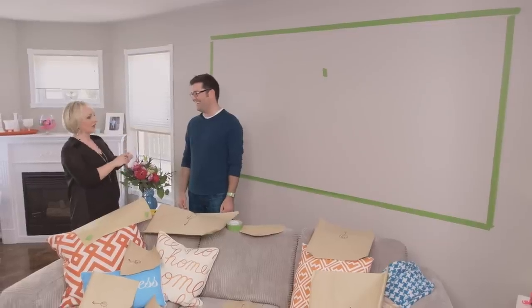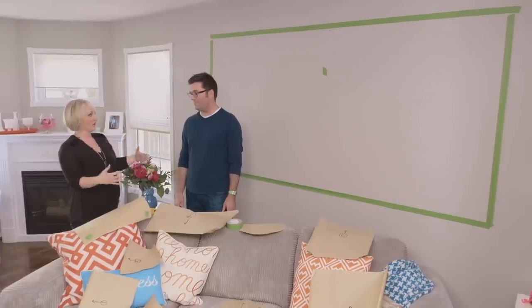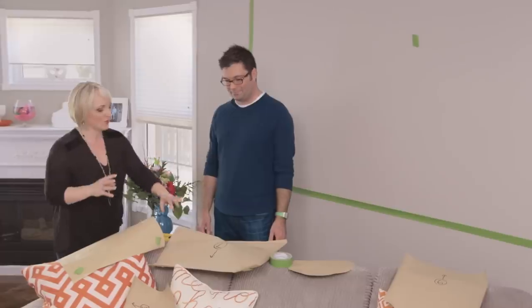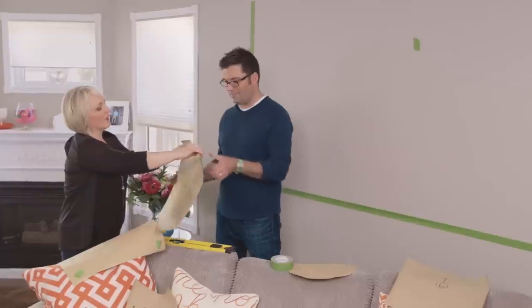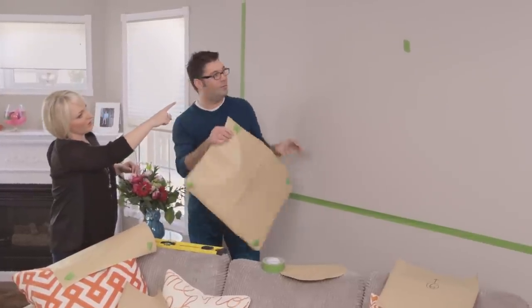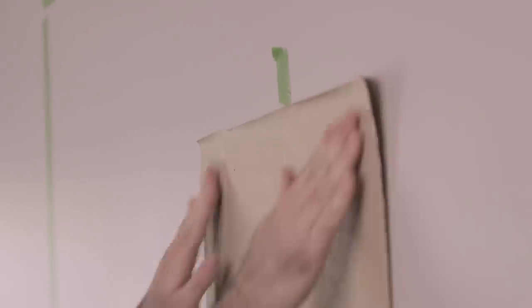Now we know exactly where our holes go to hang it once we stick the template up on the wall. Simple tricks like cutting out the templates makes the job so much easier. What I've done is I've created a boundary using painter's tape, essentially the width of the sofa, brought up about six inches from the back of the sofa and a foot from the ceiling. So now, once the sofa is away, we know exactly where we need to place all of the pieces. We've already templated a beautiful family photo — I've marked the center on the wall and this template is going to go centered and be the jumping-off point where everything else surrounds it.